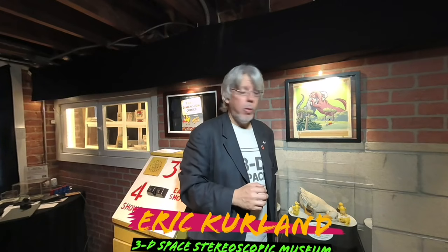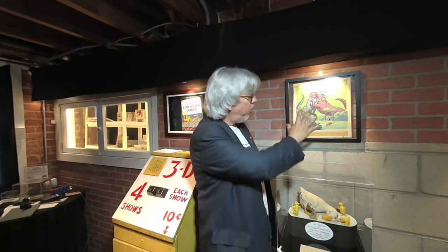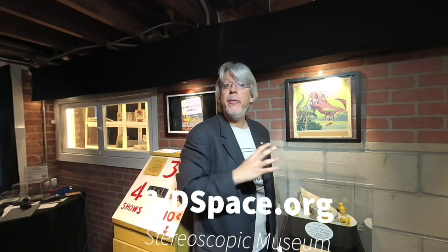The artwork for the TereScope was done on animation cells. This is actual artwork from a TereScope cartoon. In order to create the picture, they would photograph it once and then they would slide the cells to the left and right to create parallax, and photograph it again for the other eye.